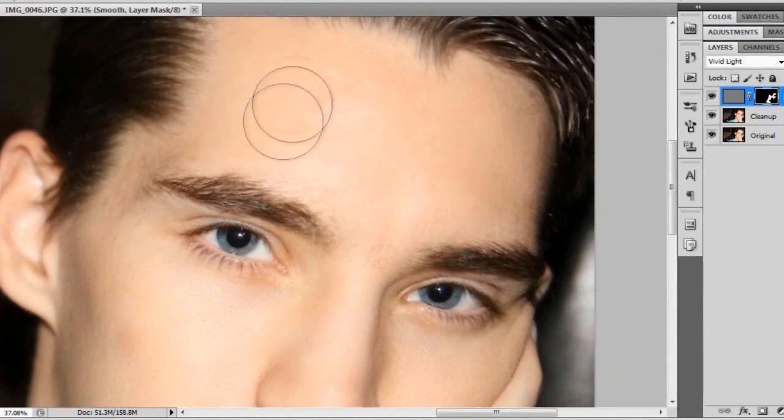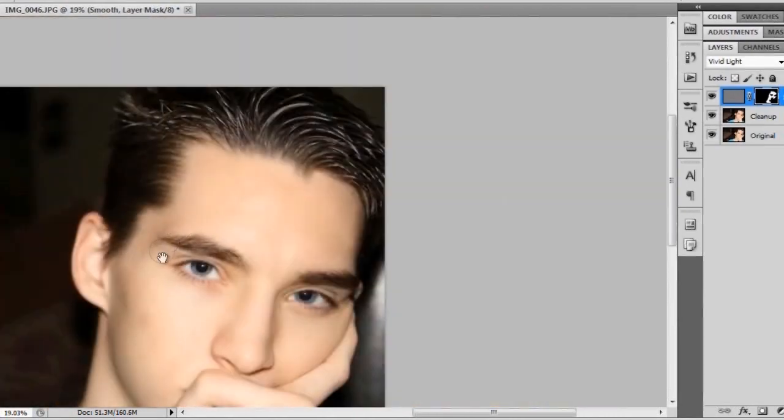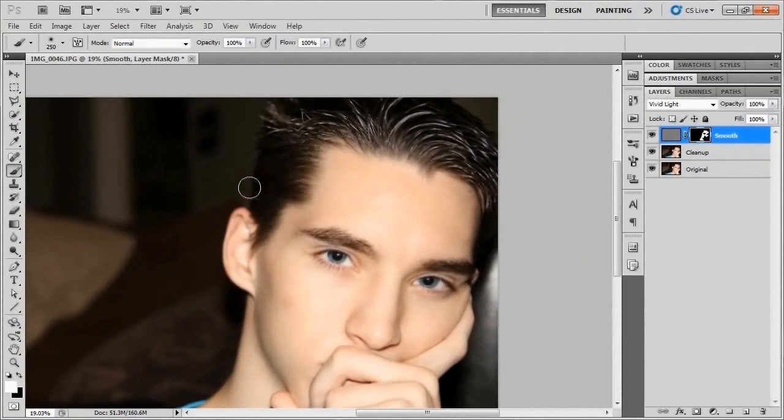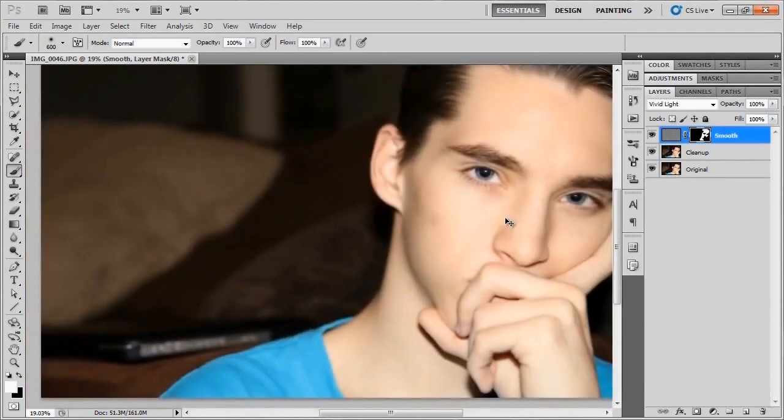Continue up the bridge of the nose into the forehead, just keep painting white into that area. You might want to get into the roots of the hair to smooth out the effect — finish off with the temple. Size up the brush and get into the hair a bit as well. Looking at the before and after — yes, that looks pretty good. Turning this on and off you can see the smooth skin effect, and overall that looks great.